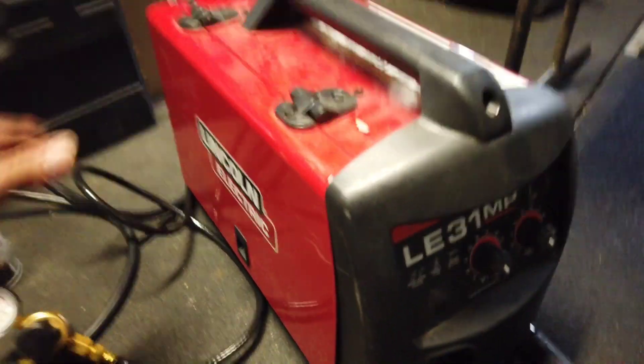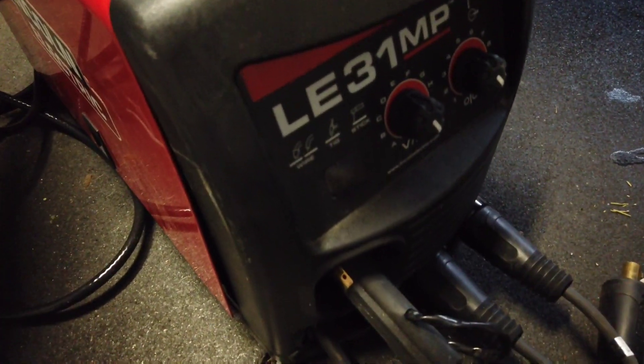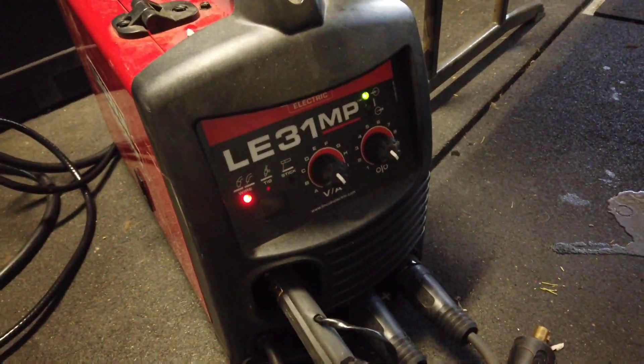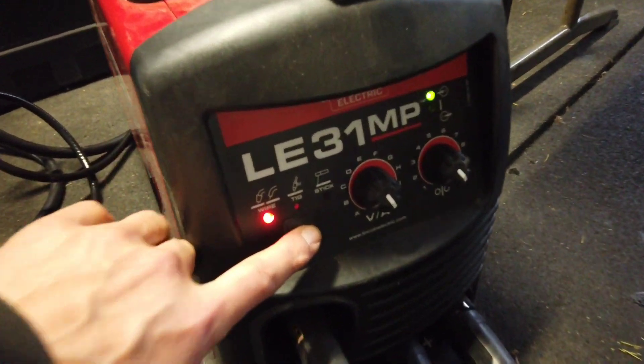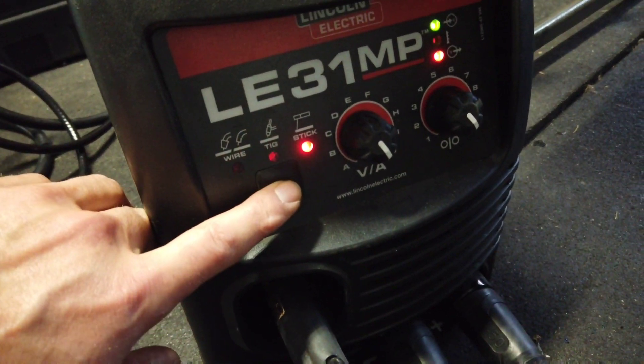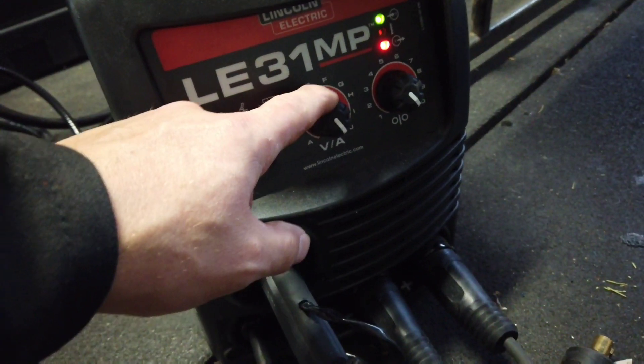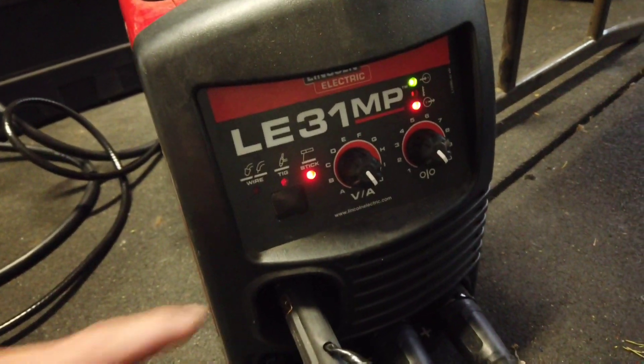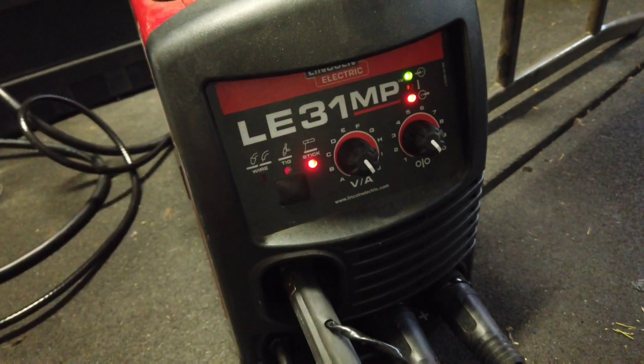Alright, I'm going to go put my gear on — we're going to be stick welding. So it's automatically going to go to a MIG setting, but all you're going to do is select stick. I'm probably going to have to set this up all the way to max amperage to get any decent penetration on this.